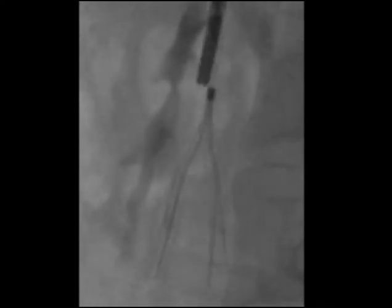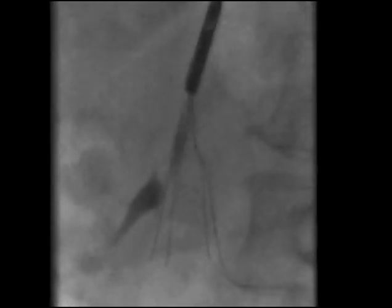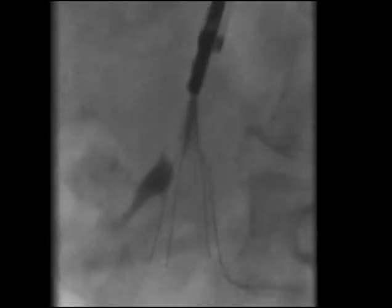Once firmly captured, the filter can be removed by over-sheathing, withdrawal, or a combination of the two. Sometimes, even if the manufacturer's instructions call for over-sheathing, a combination of the two is necessary, as in the case shown here where a filter strut is embedded in the bone.